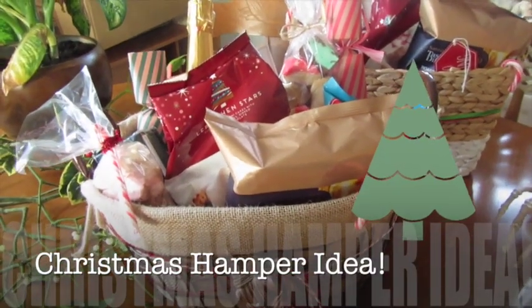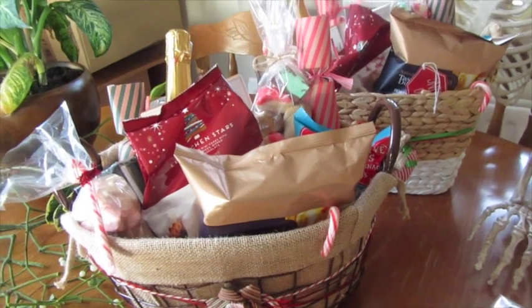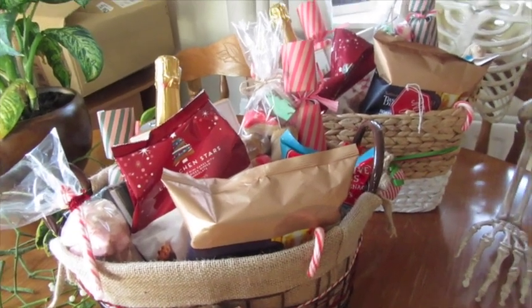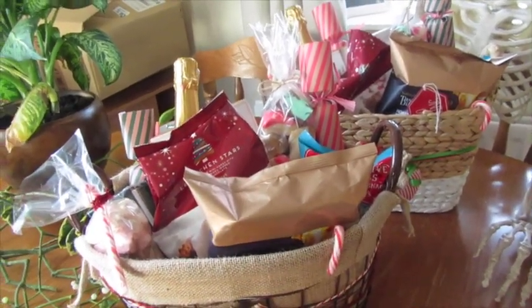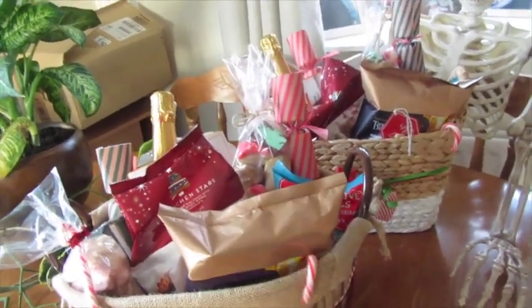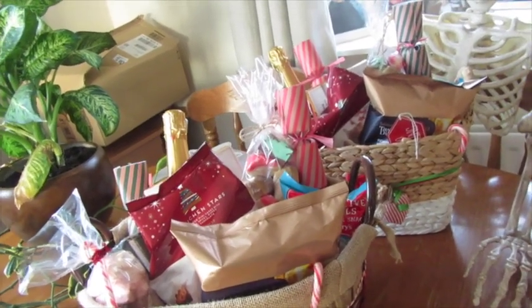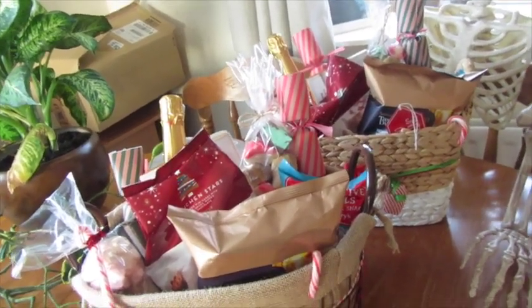Hello everyone! Today I just want to show you a couple of hampers that I've done for gifts. I just find hampers are really handy if you have no clue what to get a person, a couple, or even a family. If you just put together a few items in a cute little basket, it's a really nice gift for around Christmas or actually any time of year.